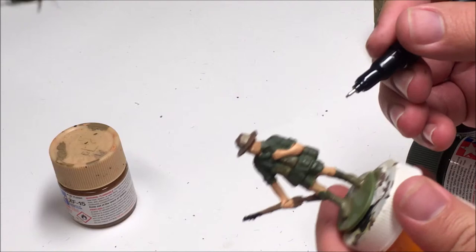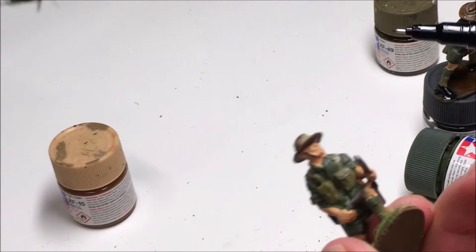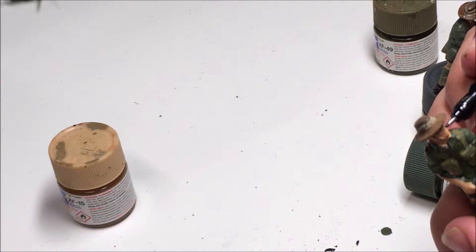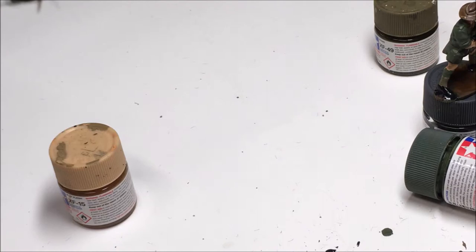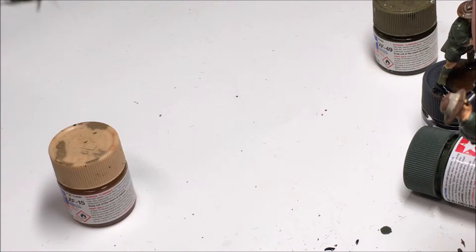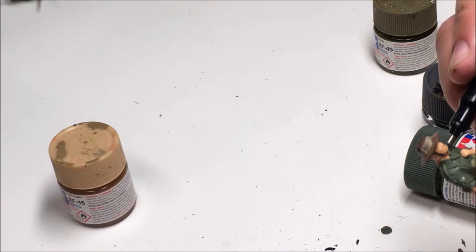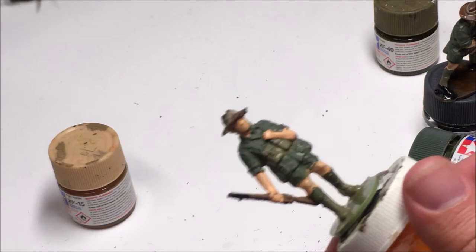I want to show you guys how I made the strap around the soldiers. For example, with this guy I painted the little strap around his helmet. To do that you can either use black paint or a little miniature Sharpie. I'm going to take this guy and make a little line going down around his cheek and the same on the other side. And that's how I made the little strap that goes around his hat.